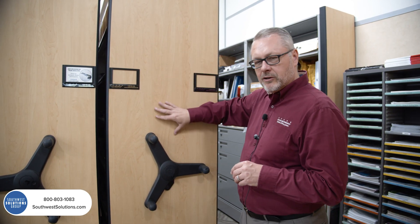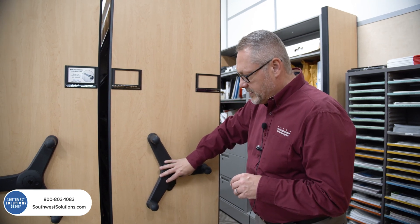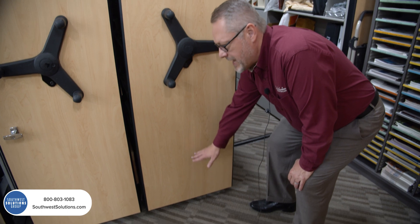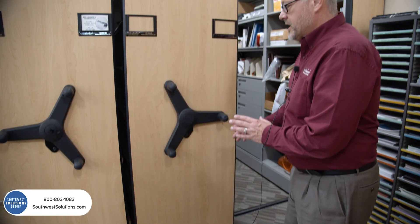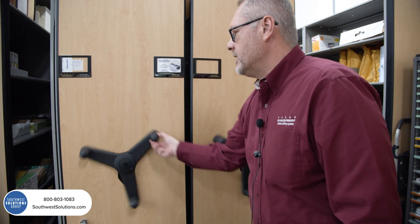You have a decorative end panel on this. Behind this panel is a chain. The chain goes all the way down to a drive shaft, and the drive shaft moves the system. I get a question all the time — I don't want to move just one. You don't have to. Just one pound of effort can move multiples at one time.